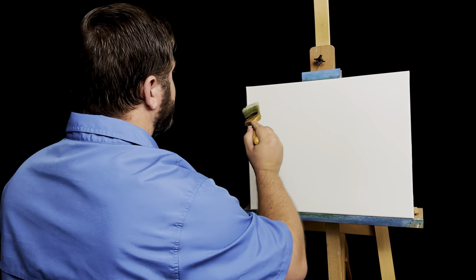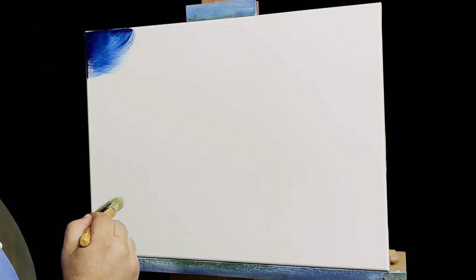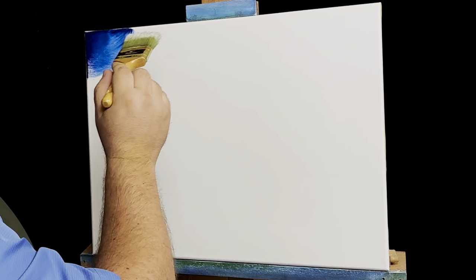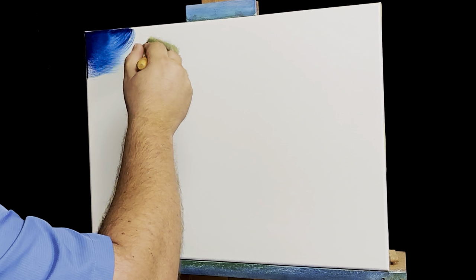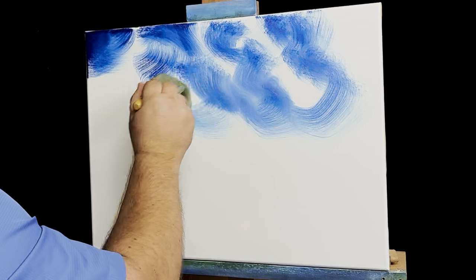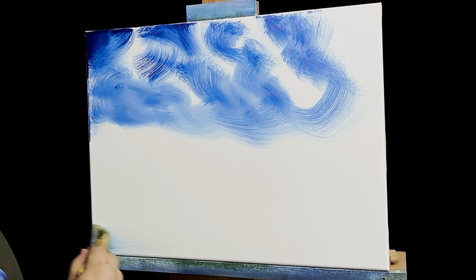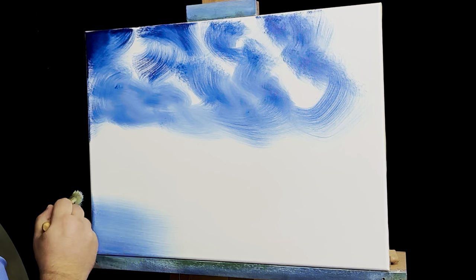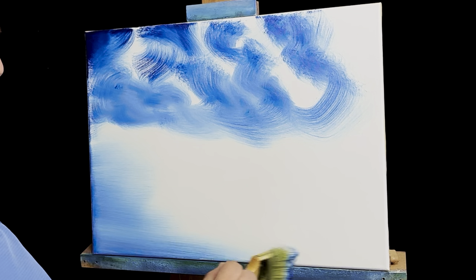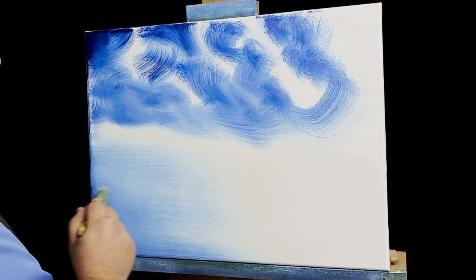I'm going to start right over here in the top left corner. I want this to be very dark up here. Then, this is probably one of my favorite ways to make a sky because it's just random and it's free. Just take your brush and hit this canvas — put it everywhere. See how simple that is? Then we'll take some of that leftover blue and put it right here in the corner. Let it get lighter and lighter. For this painting we're just going to let this get very, very light going towards the right side of the canvas.